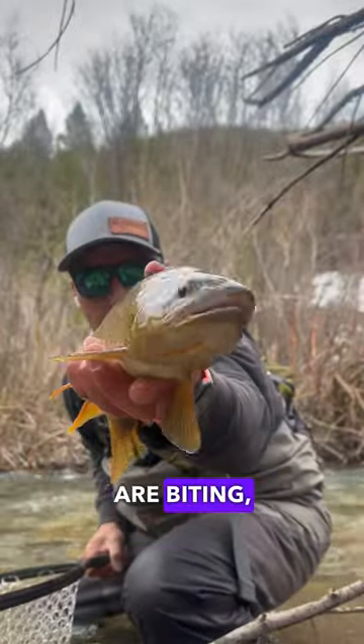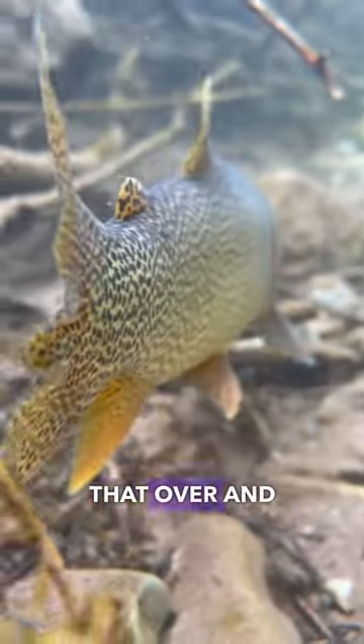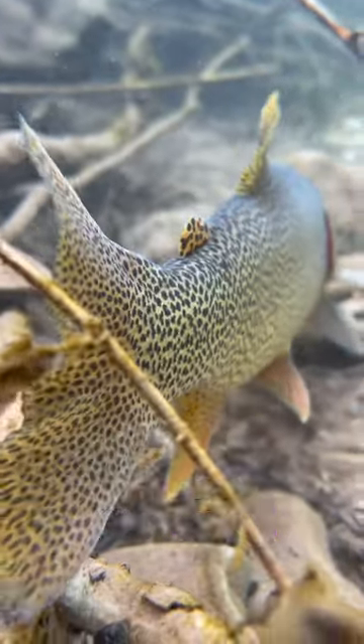Once I figure out what the trout are biting, I try to repeat that over and over again and enjoy my time on the water.